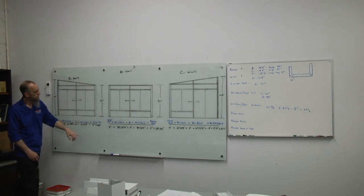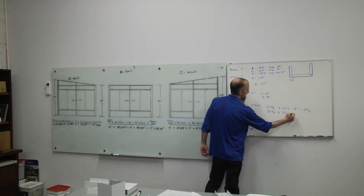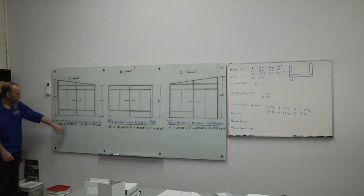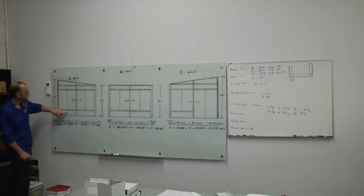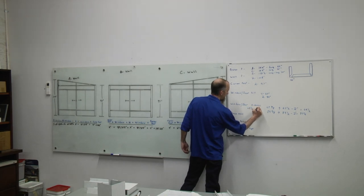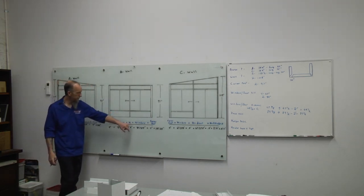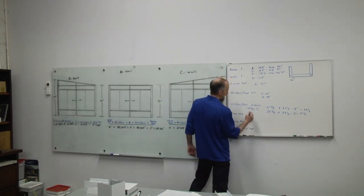For the B wall we have 89 and 3/8 windows, so round that up to 89 and a half, subtract two inches, and cut the h-channel at 87 and a half. For the 65 and a half inch h's, we need eleven total. For the B wall windows — two windows at 89 and 3/8 — we round up, subtract two, and cut at 87 and a half. We need two pieces at 87 and a half.